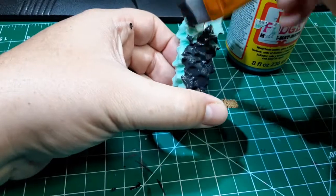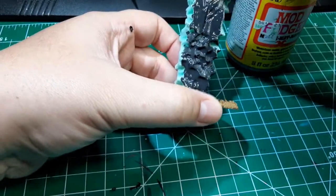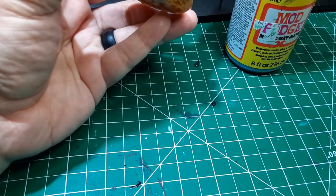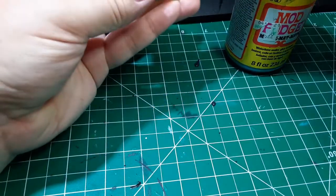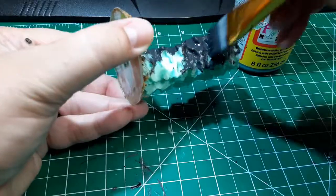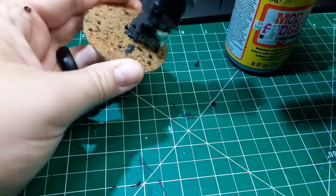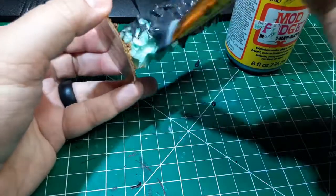Now that the glue is dry, I went ahead and coated the monolith in some Mod Podge mixed with black craft paint. I picked this up from Jeremy at Black Magic Craft. There's no special recipe or ratio — I just got an 8 ounce can of Mod Podge and added black paint until I got the color I wanted. This is going to act as our base coat, but it's also going to help seal everything in and make sure that everything's bonded to that base really well. Just make sure that you coat the entire piece in this stuff.